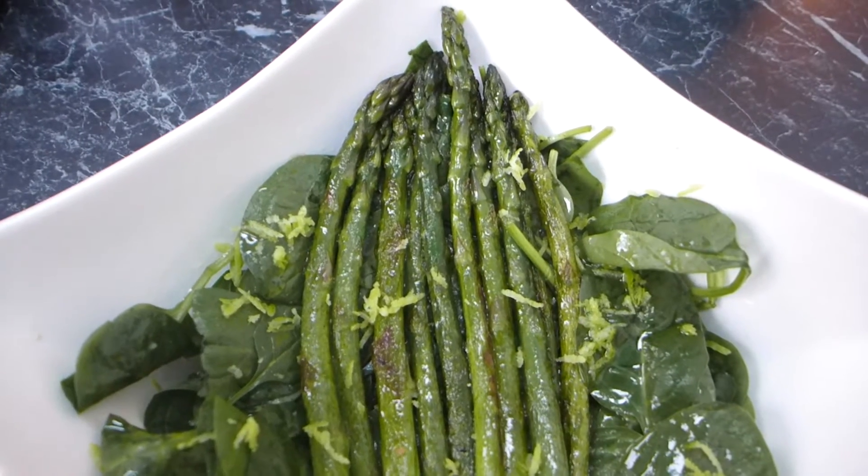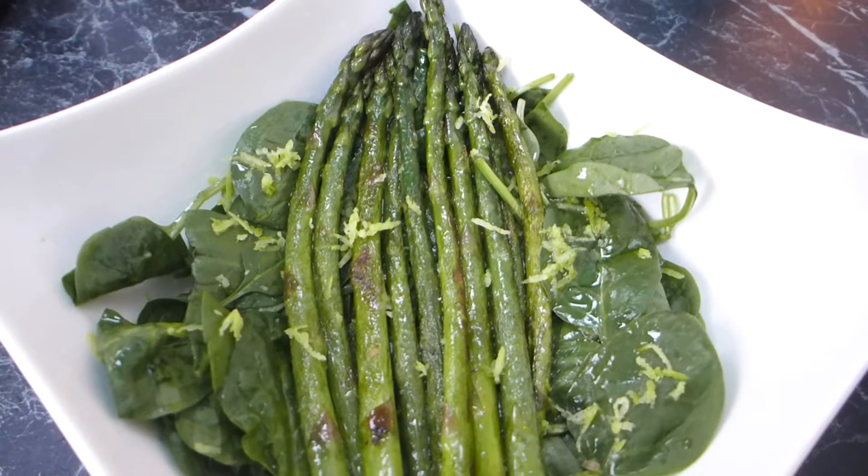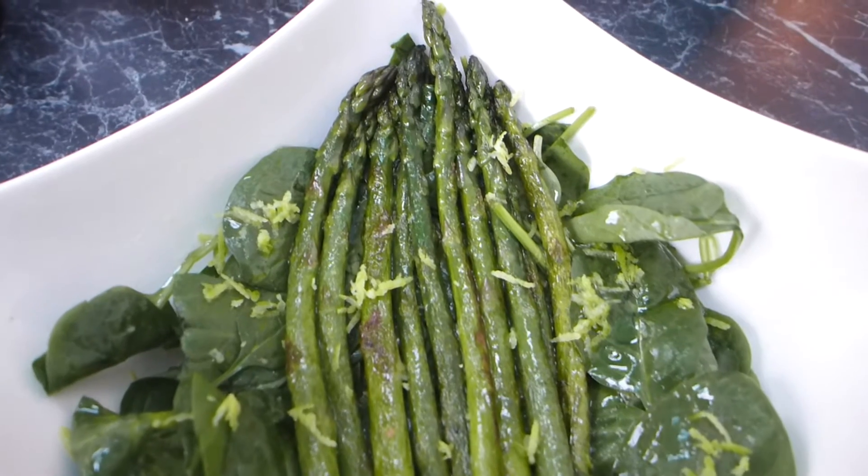Hi, it's Jolene from Yummy Inspirations. Today I'm going to show you how to make this really easy asparagus salad with lemon — just so full of flavor.